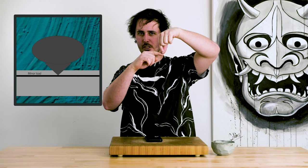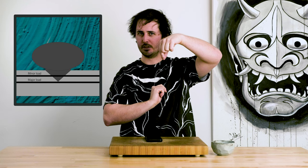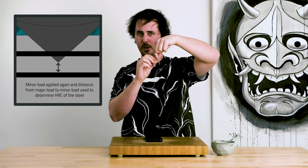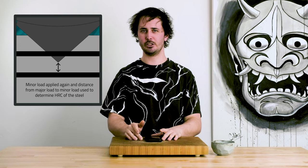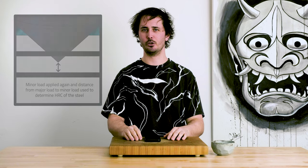Rockwell hardness is obtained by using a ball bearing to make an indentation in a piece of steel. A minor load is applied, the depth of indentation is measured, a major load is applied, the measurement is taken, and then that major load is released. When the steel springs back, the difference between those two measurements helps to obtain your Rockwell hardness.